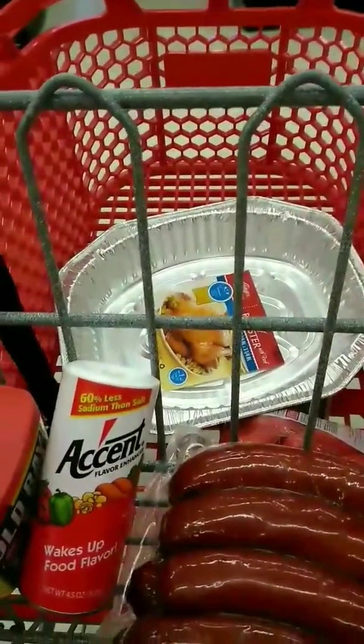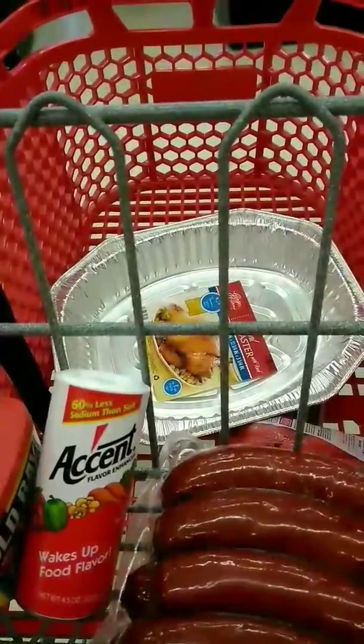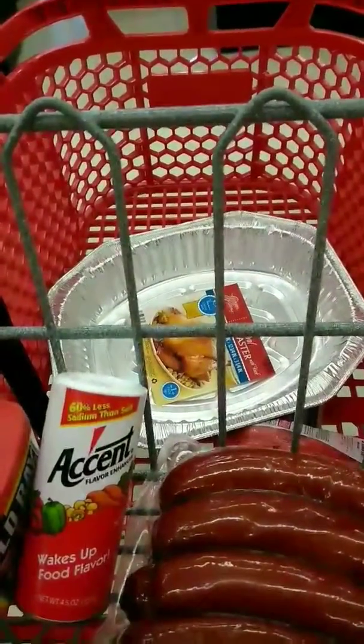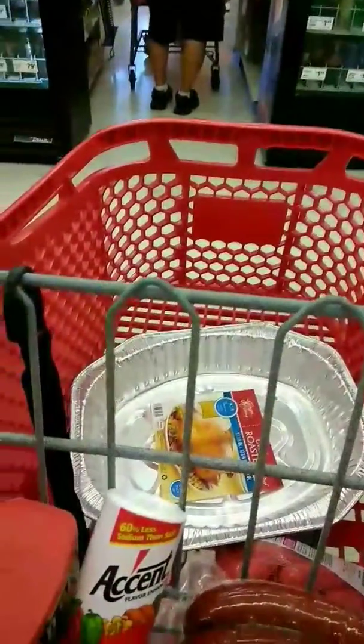Let's check out and then we're going on our next adventure. Okay y'all, we are at a second store.